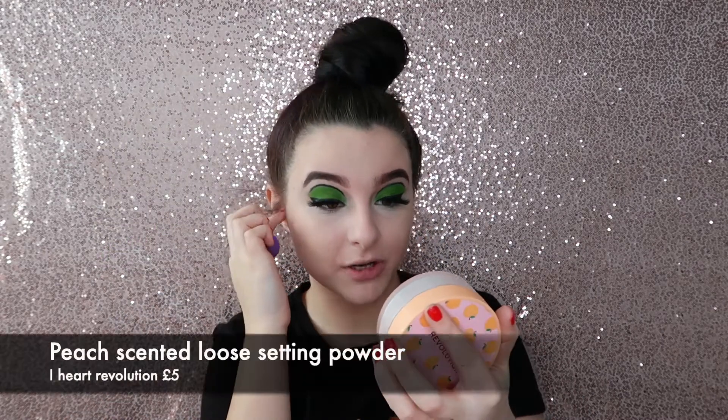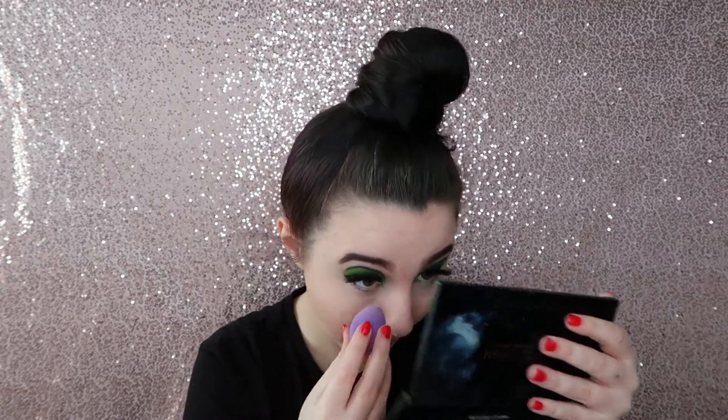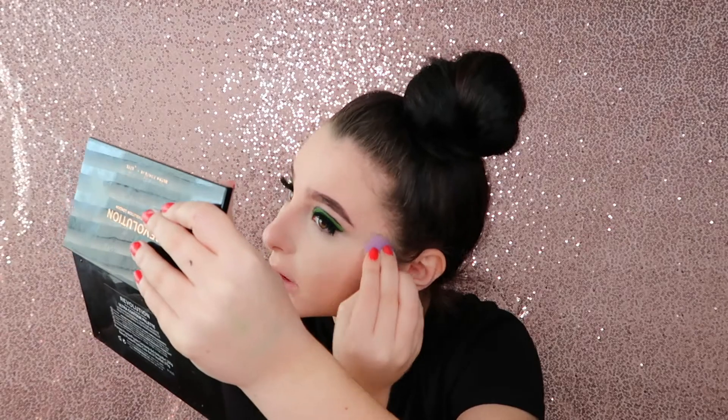I'm going to pat the concealer in, and for powder I'm using the I Heart Revolution Peach Scented Baking Powder. I like this powder — I have it in the peach one, which has a more peachy undertone that helps brighten the under eyes, and then I have the banana shade for when I've got fake tan. I can just press it in and try to press it onto my skin.